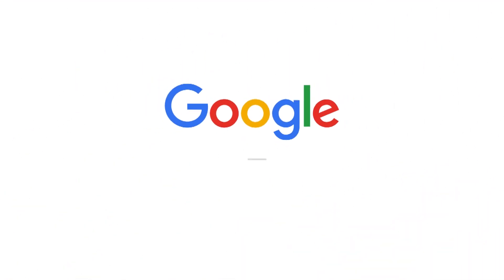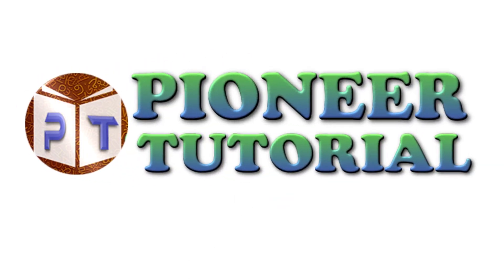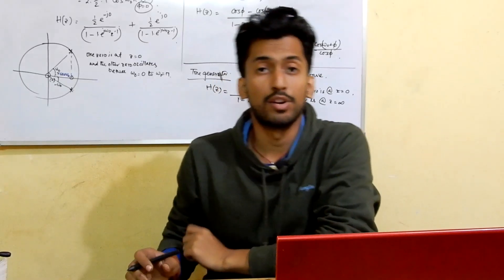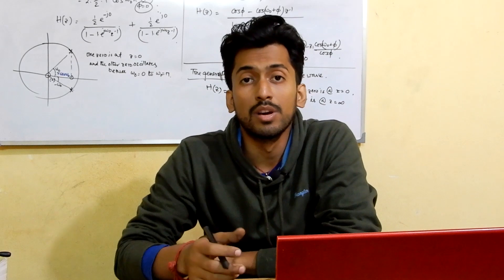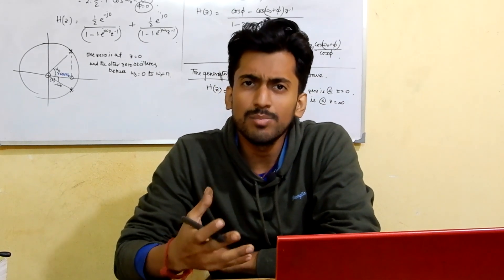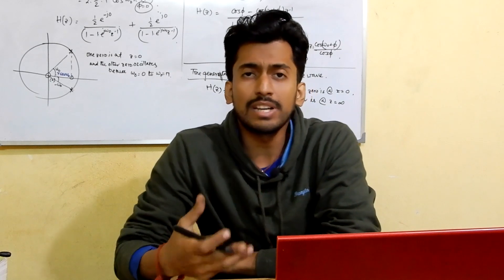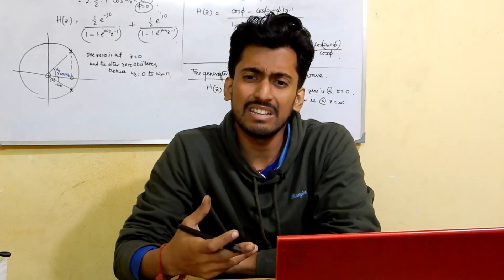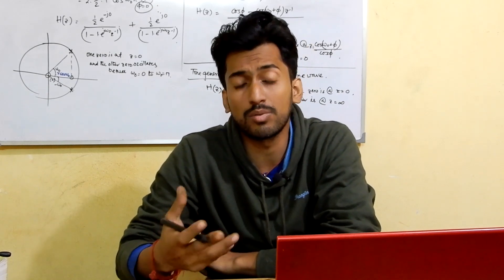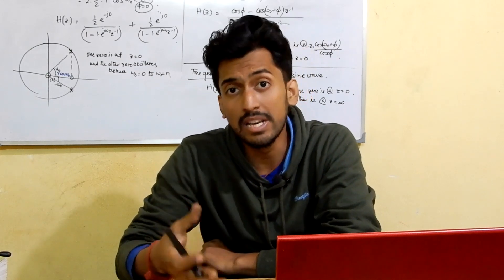Hello everyone, today I am here with an interesting question: why are induction motors self-starting, or are they self-starting? Most of the time we face the problem — is a single-phase induction motor self-starting? This may be a common interview question, so I will be discussing it in a broad way. That is why I said 'induction motor' broadly, not just single-phase.